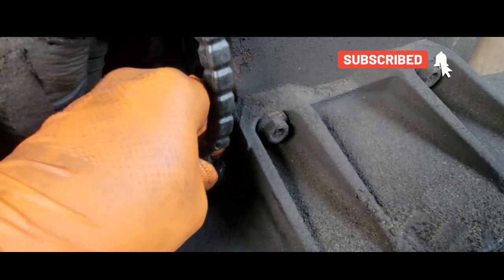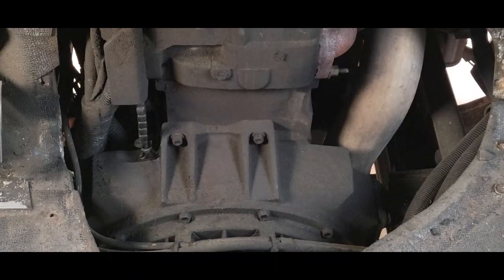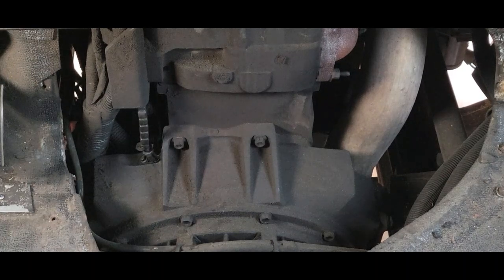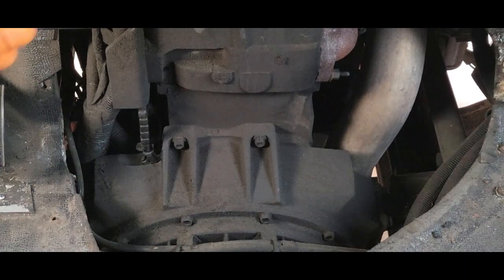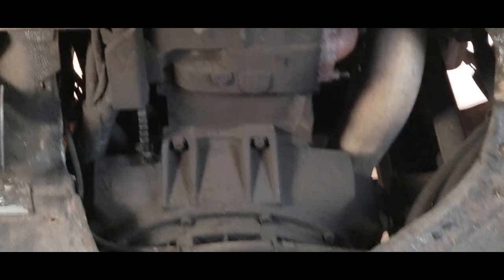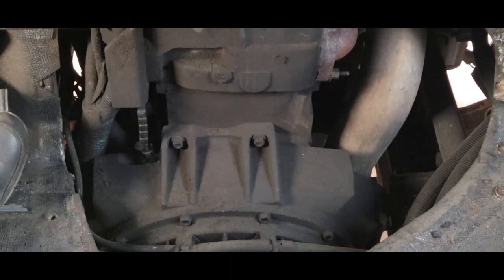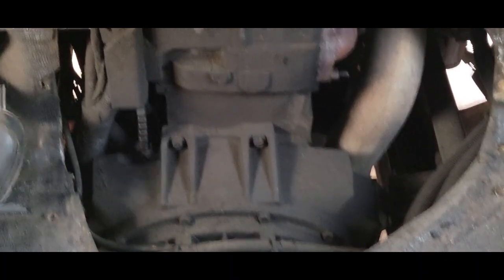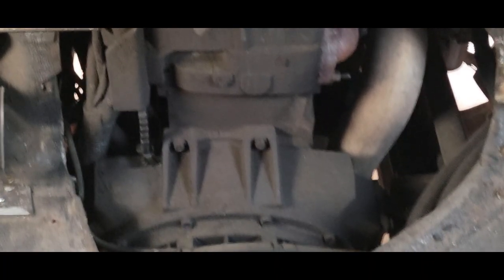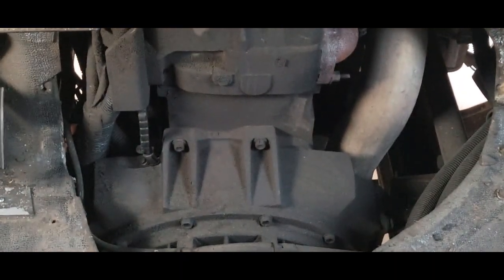Connect our harness and we're good to go. Let's start the vehicle.